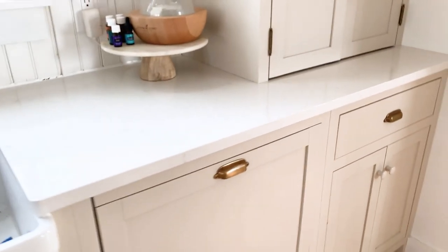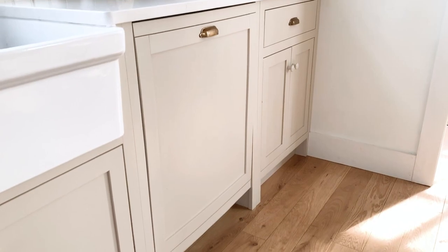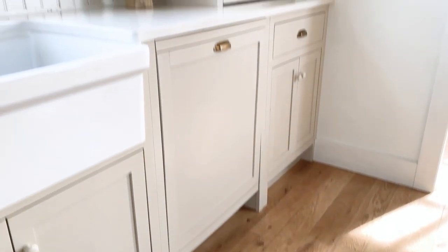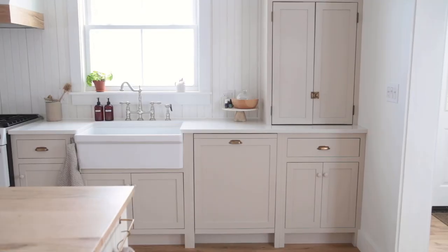Since we shared our DIY for how to turn a regular dishwasher into a panel dishwasher, we've received so many requests asking us to share how we made the wood panel for our dishwasher. So we're finally sharing the tutorial for that. The link for the tutorial on how to put the panel on the dishwasher is below and up in the top corner of this video.